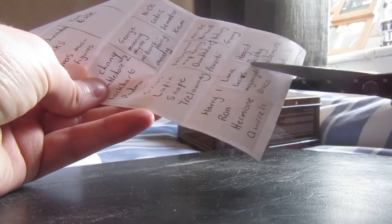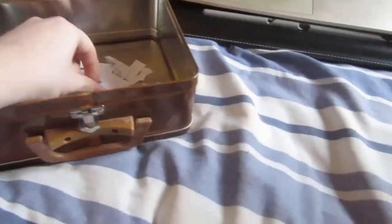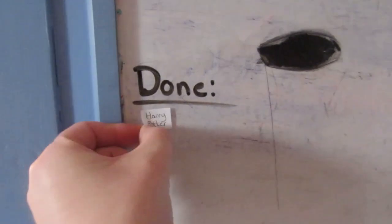The idea is pretty simple. I'm going to cut up the lists I wrote of all the figures I own, put them in my Harry Potter tin, and pick out the names of 5 random figures at a time that I will then review individually for you. When the review is finished, I will put them on the done list.